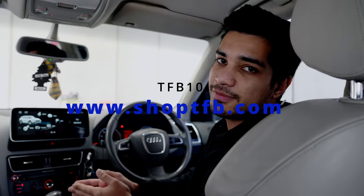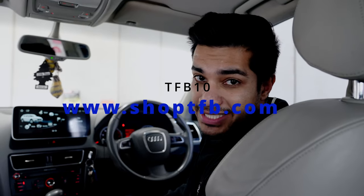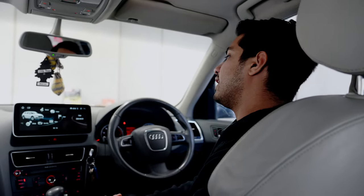That's pretty much it. If you have any questions, drop them in the comments below. Thank you all so much for watching. If you want to pick this screen up, head to www.ShopTFB.com and use code TFB10 for a 10% discount. We'll catch you in the next one.